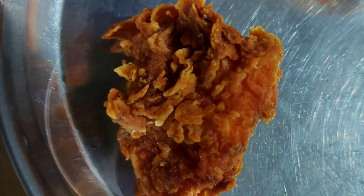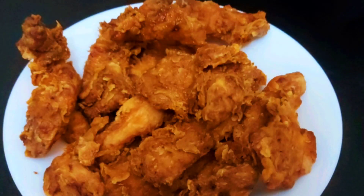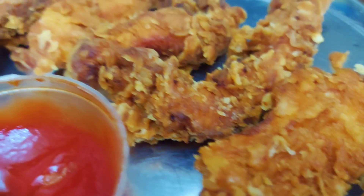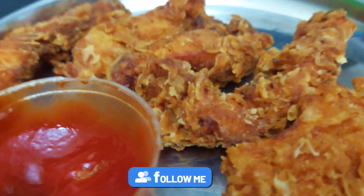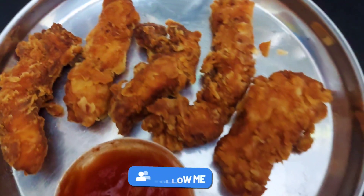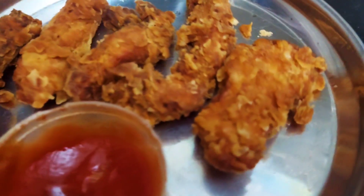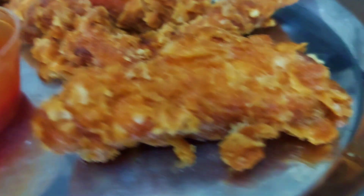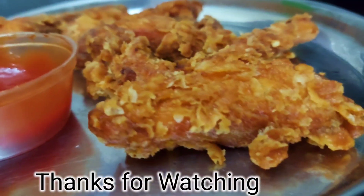If you like the recipe, please subscribe to the channel. I will share my videos with friends and family. There are many strips like KFC — please try it, make it healthy, and subscribe to the channel.